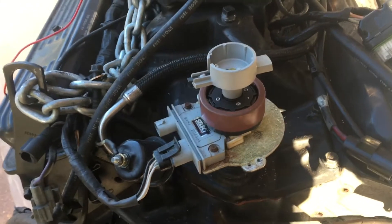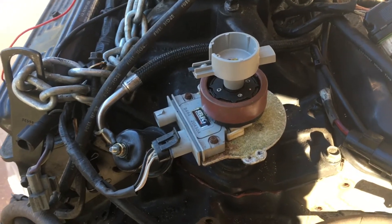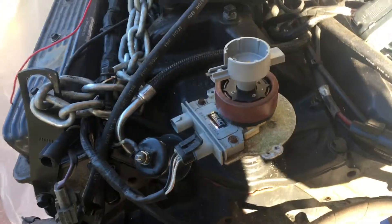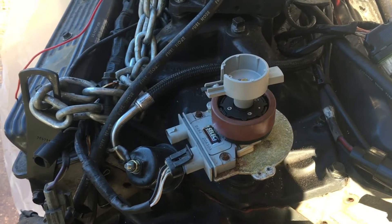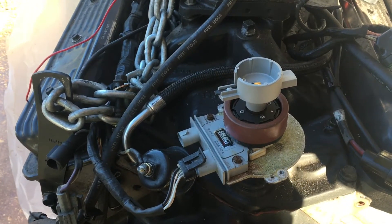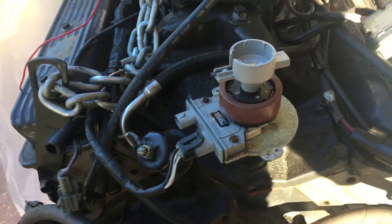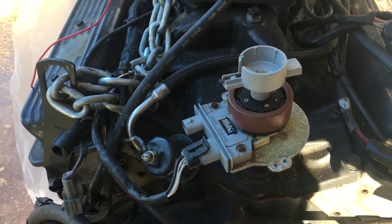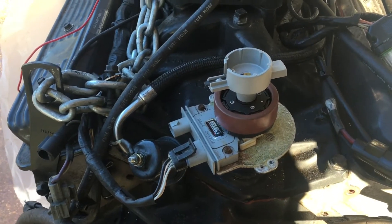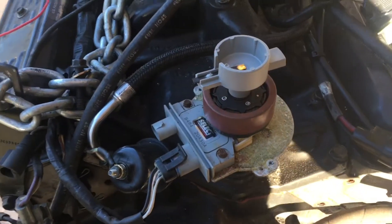In the previous video, I showed you how to set the timing on a Volvo Penta 4.3 GM engine — it actually came out of a MerCruiser, pretty much the same. I showed you how to set the timing with a timing light on the engine, but I didn't go into a whole lot of detail on exactly how that process worked, which is what I'm about to do now. What you're looking at here is a Volvo Penta 5.0 liter GM engine that came out of a 24-foot boat, and it uses the exact same distributor and a similar ignition module.